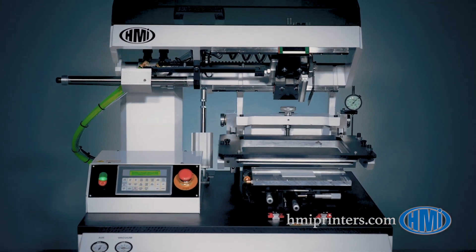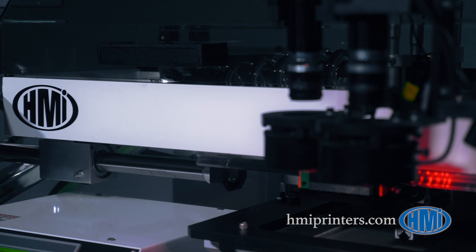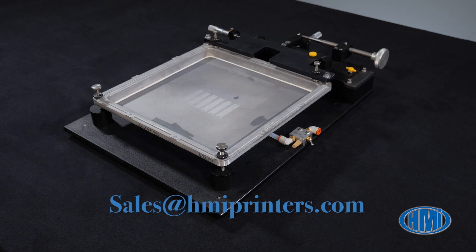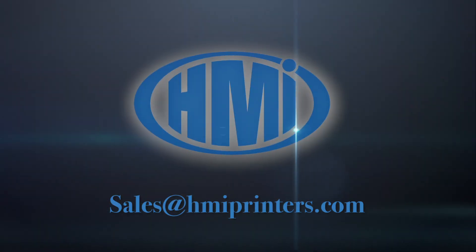This allows you to have a head start on future printed electronics projects. HMI has over 50 years of experience helping customers with their applications. Contact our sales department to discuss yours — we look forward to working with you.